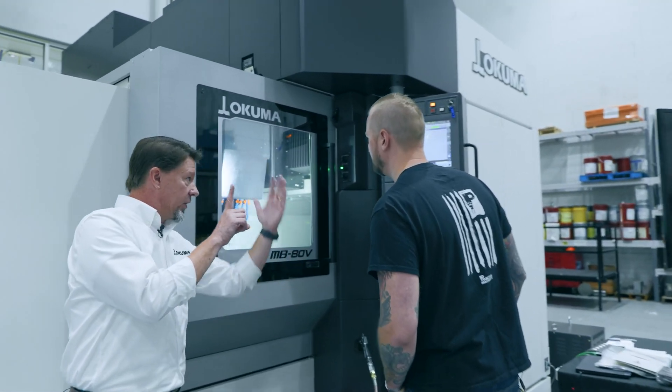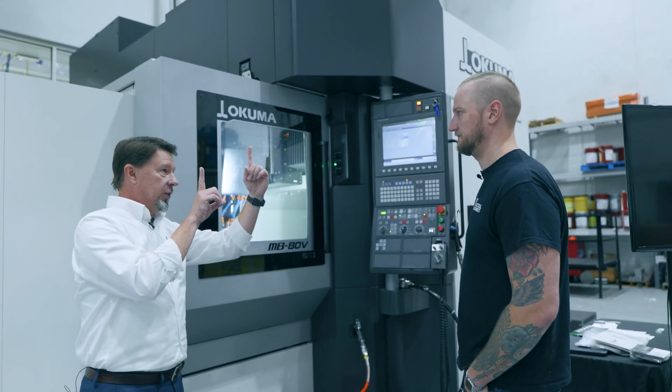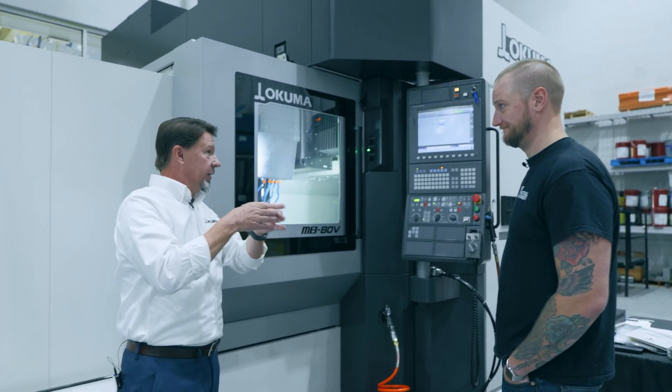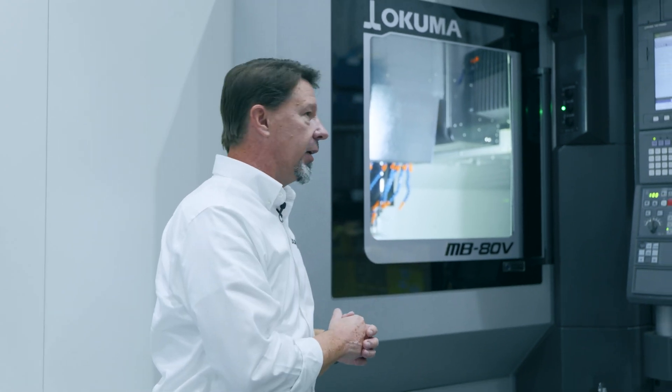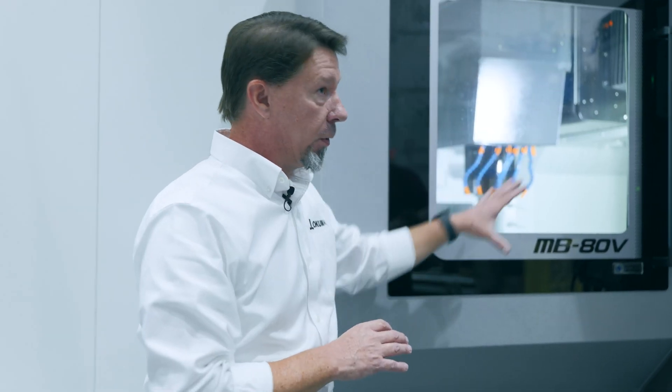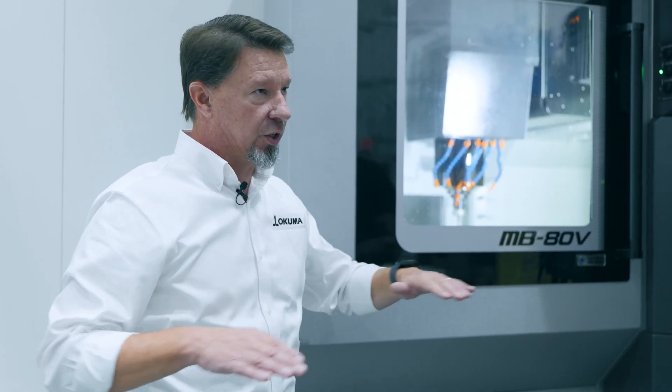Our distance from the centerline of the spindle to the mounting point on the X-axis never changes, so our machining dynamic doesn't change. You've got to be a machinist to really think about the harmonics that go into a machine. A machine like this is fully supported all the way around, so the harmonic signature is extremely stable.